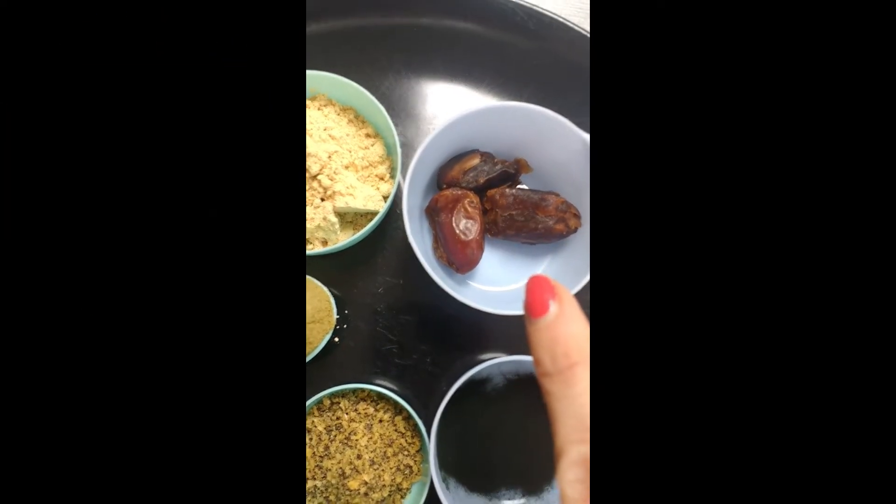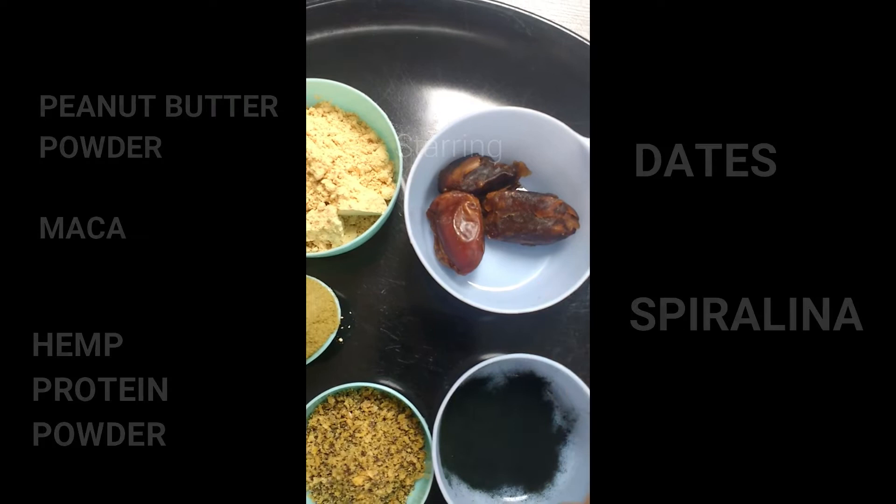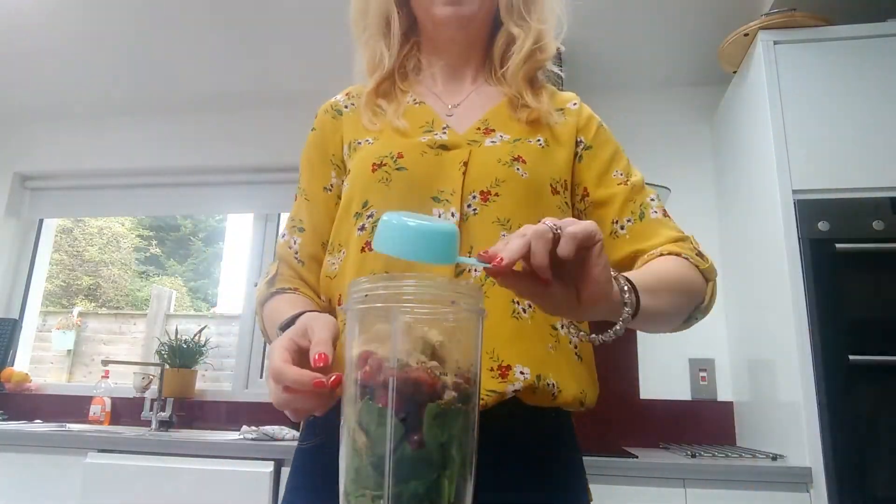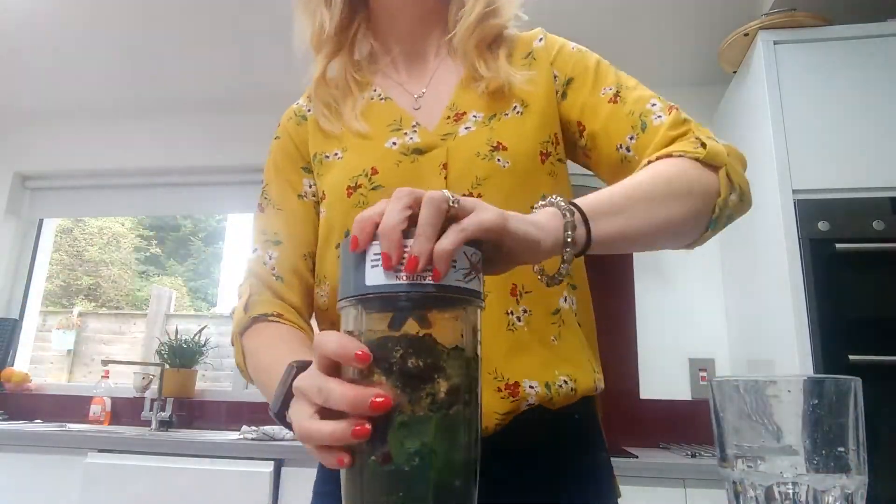And to add natural sweetness, I'm going to use two to three dates. And there you have it — a simple but healthy, nutritious breakfast that will get you right through to your snack or lunchtime. Hope you enjoy it, guys. Thanks for watching!